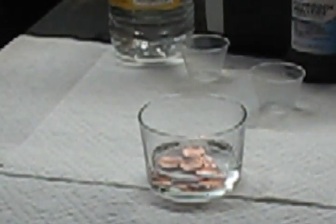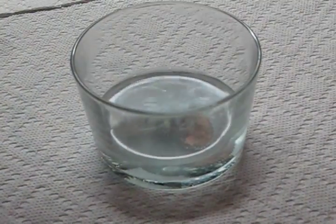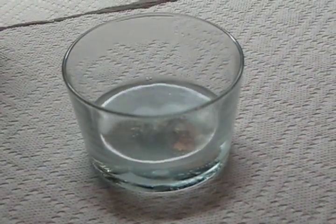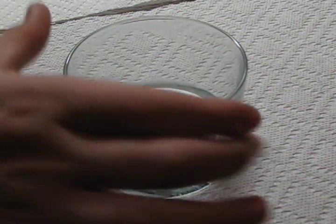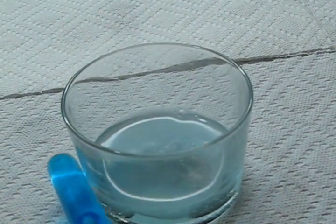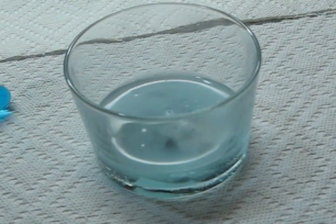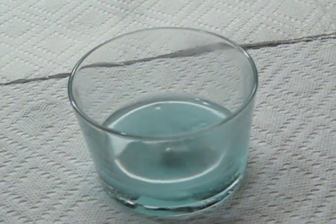The copper from the pennies should start to turn it blue. There should be a reaction of the copper on the pennies being bubbly. You see that? It gets all frothy and there becomes a gas, and it starts turning blue. It should take about 4 to 5 minutes — not very long.